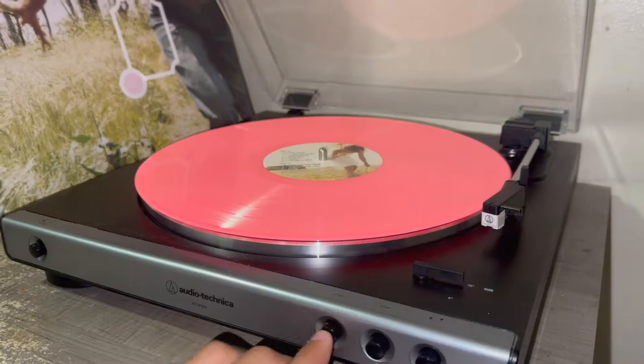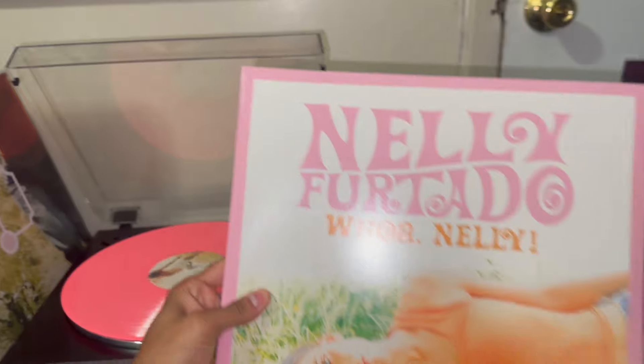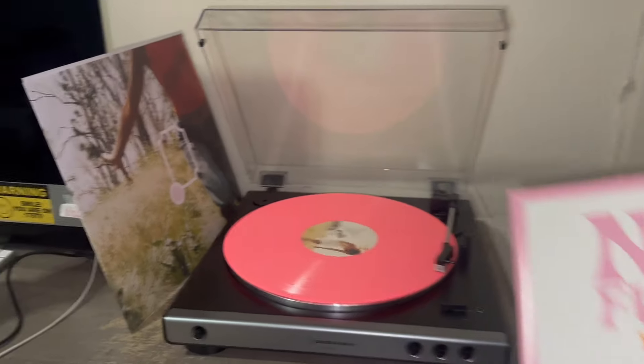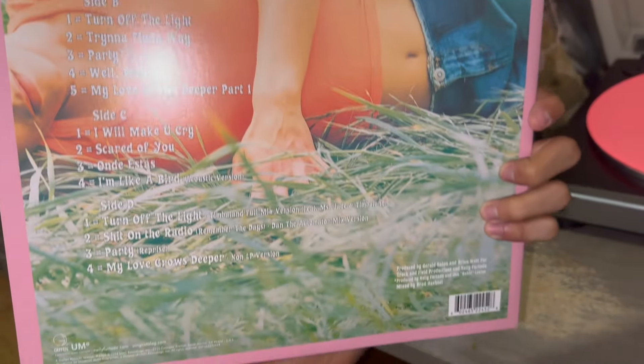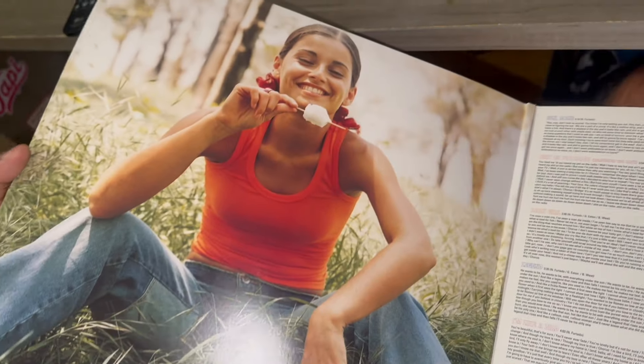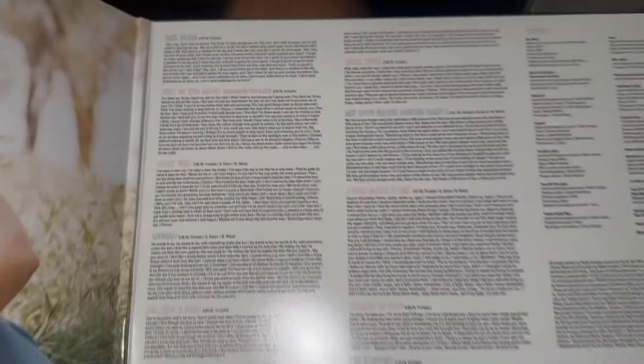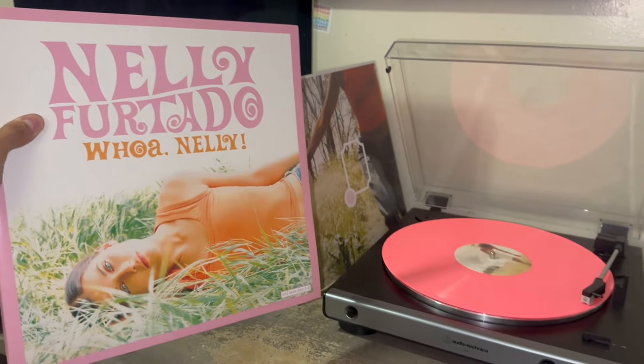Let's hear how this bad boy sounds. And there you have it — that's Nelly Furtado's 'Whoa Nelly,' finally on vinyl 24 years later. It's actually pretty crazy that it was never pressed before. If you guys enjoyed, leave a comment and I'll check you guys in the next video. Peace.